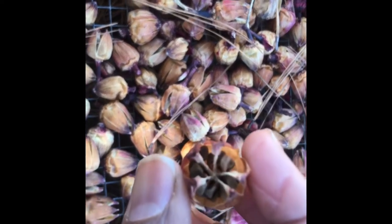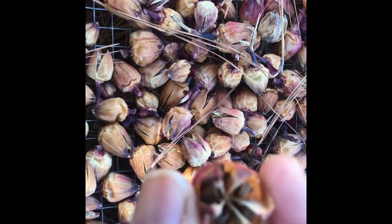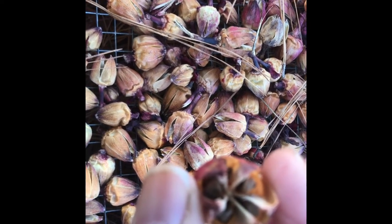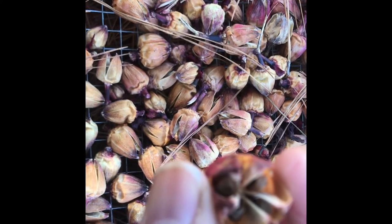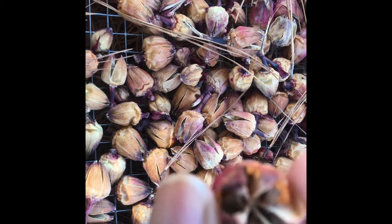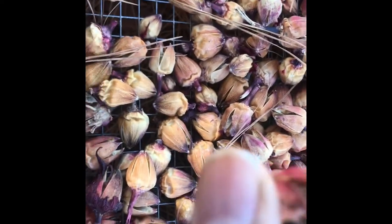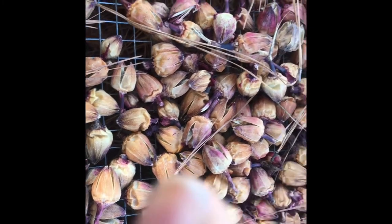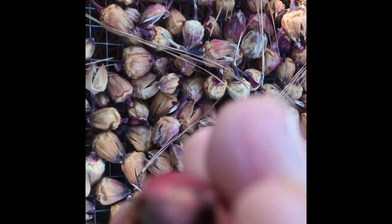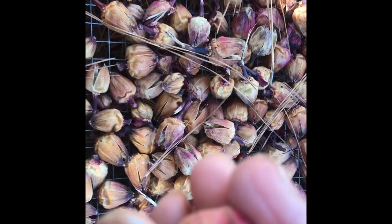I'll show you a close-up where you can actually see the seeds inside of the pods. They have been drying outdoors on this wire mesh frame for a while, and even if it rains, it's not a problem. The key thing is that there is adequate airflow. I will use these seeds to start the 2022 roselle crop.